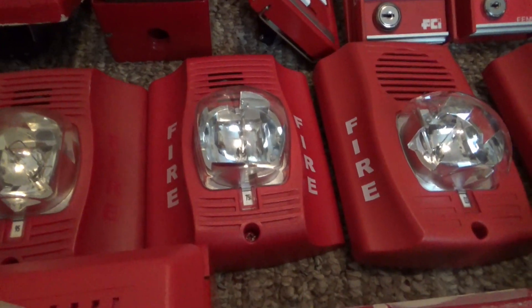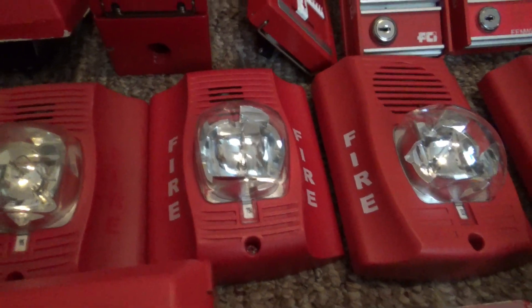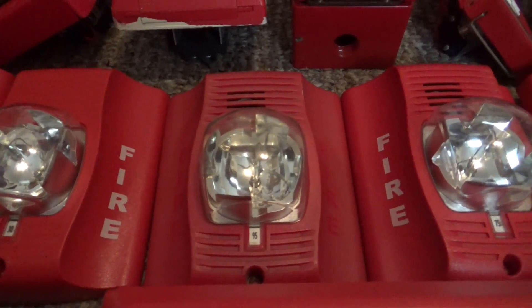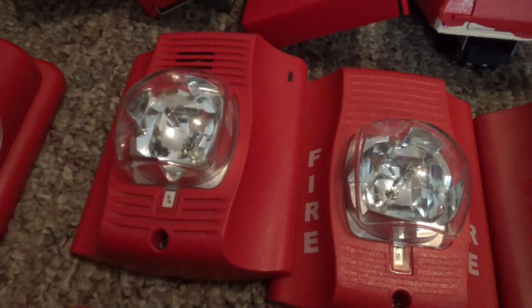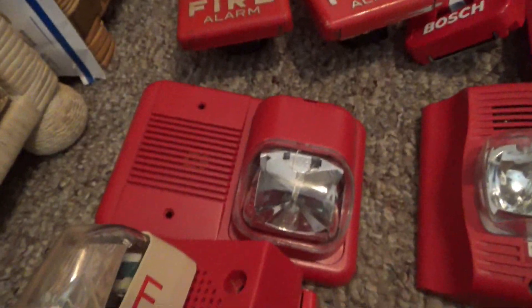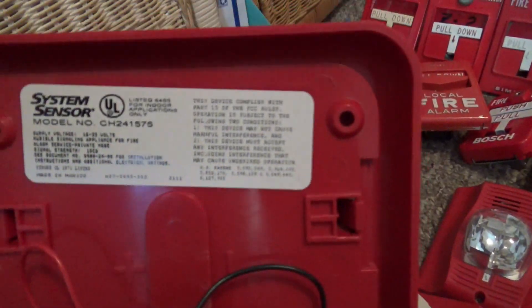Right over here is my System Sensor SGRL Alert Advanced P2R. Right over here is my System Sensor P2RK outdoor horn strobe. This one's an SR, and this one is a Spectra Alert Advanced CHS chime strobe. This right here is a Spectra Alert CH24-1575 chime strobe.